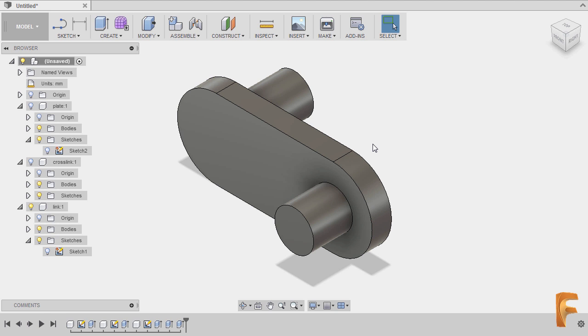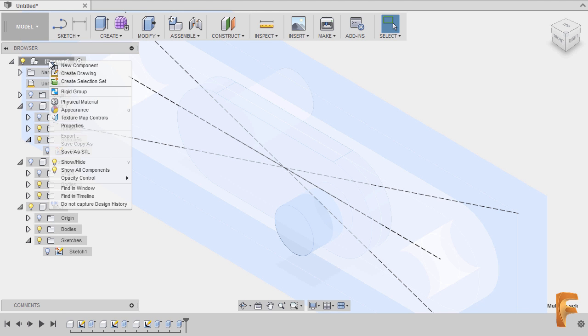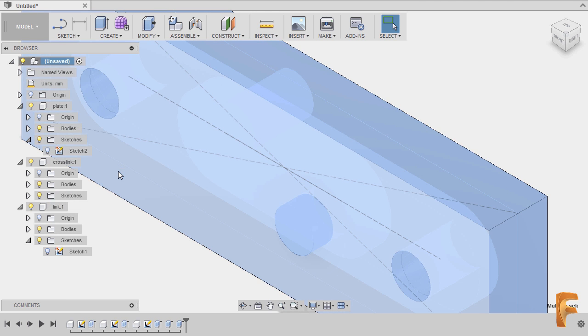Hi everyone. In this lesson we will now be applying joints to our parts in order to create this SN assembly. I'm going to our main file and right clicking, selecting show all components.